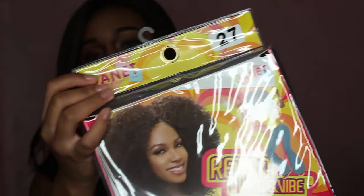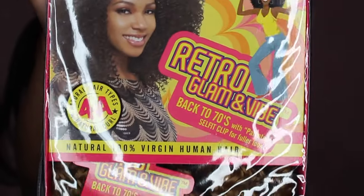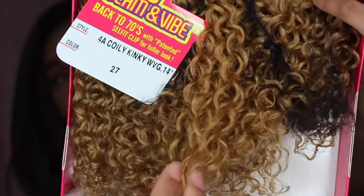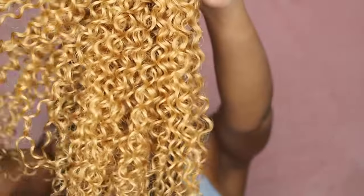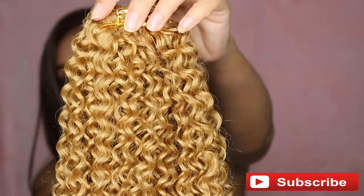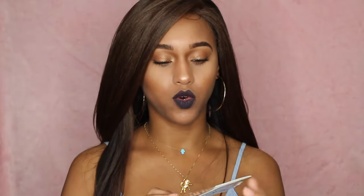It's going to be super easy and let's get started. The hair that we're going to be doing these clip-ins with is Janet Collection Retro Glam and Vibe Back to the 70s. I got this in the style 4A Coily Kinky in the color 27. It says that it's 100% virgin human hair and each box comes with two bundles like this. They also sent me these really, really cool clips.